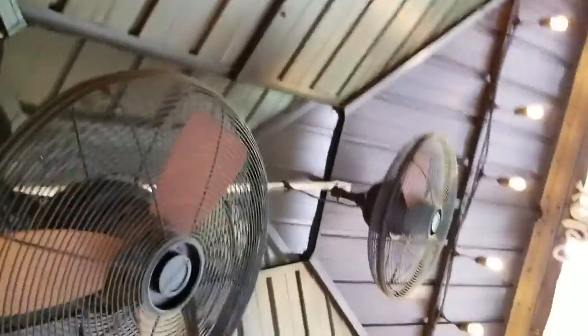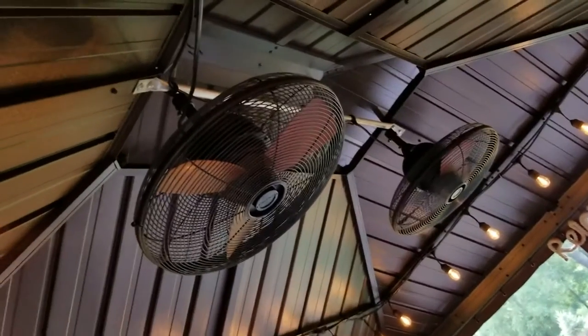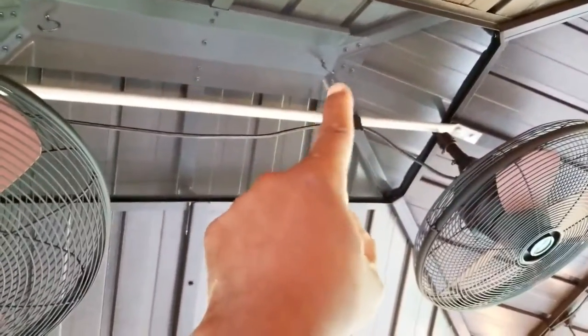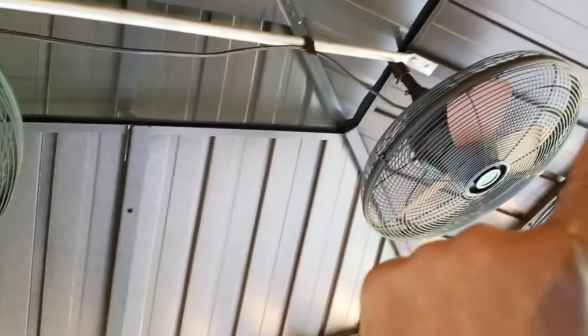Starting at the top, we added a couple of fans. These are from Lowe's and they are gazebo fans — we have two of them. There are hooks up there to hang them, but there is a mosquito net up here, so how do you hook the fans up with the net in the way? My fix was to put a bar below the mosquito net to hang the fans on.